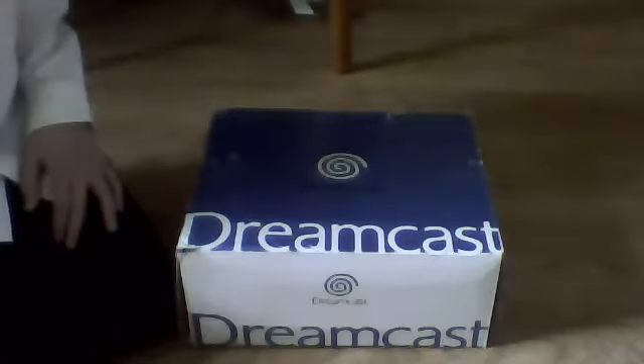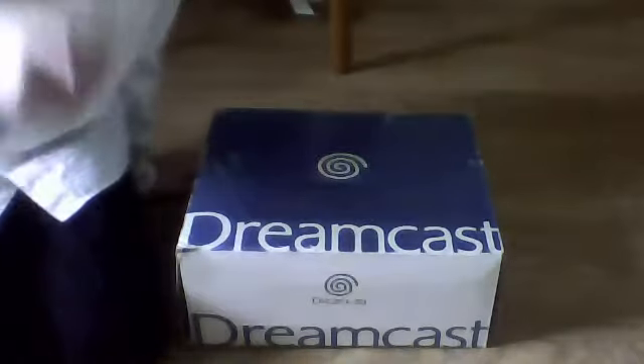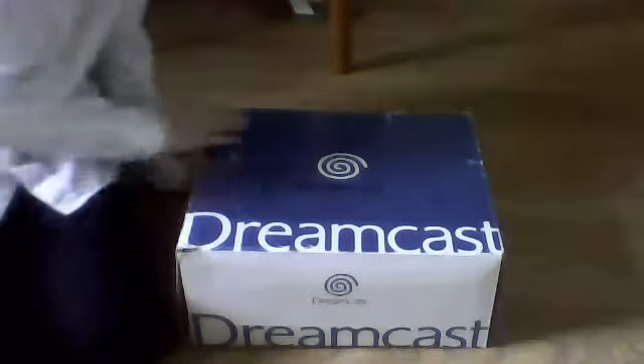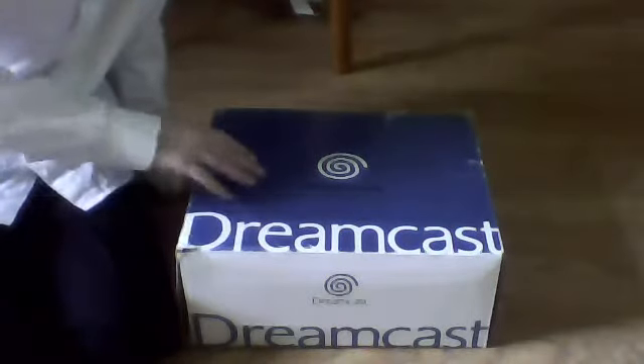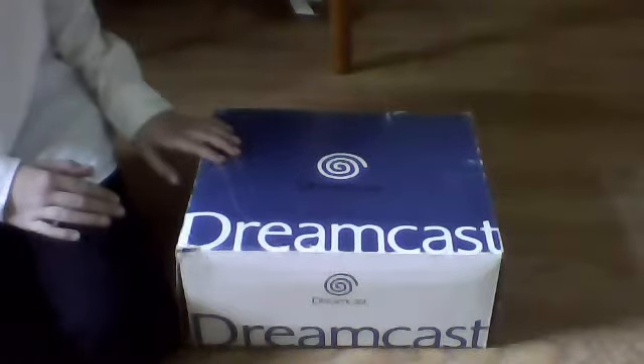So you can see here it's in its original box — it's actually pretty good quality. The blue is slightly faded, it looks a lot darker in the camera actually, but it is quite a light blue. There's a lot of dents and scrapes, but considering it's over 15 years old now it's pretty good.